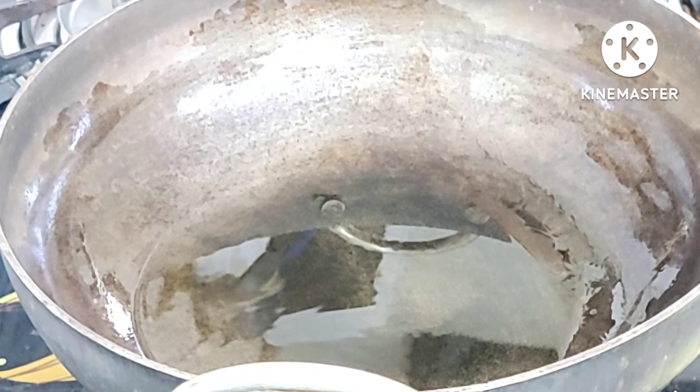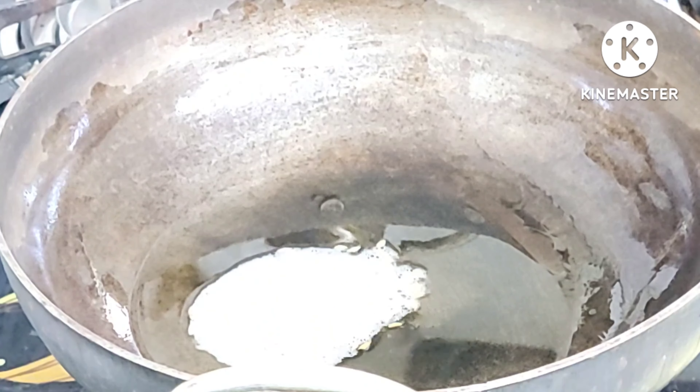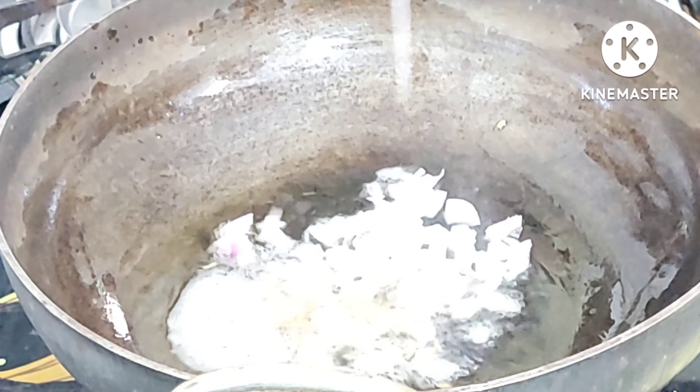I put some oil in the pan. We put the jira into the pan. When the jira will be soft, I will show you the next step and add one tablespoon of onion.